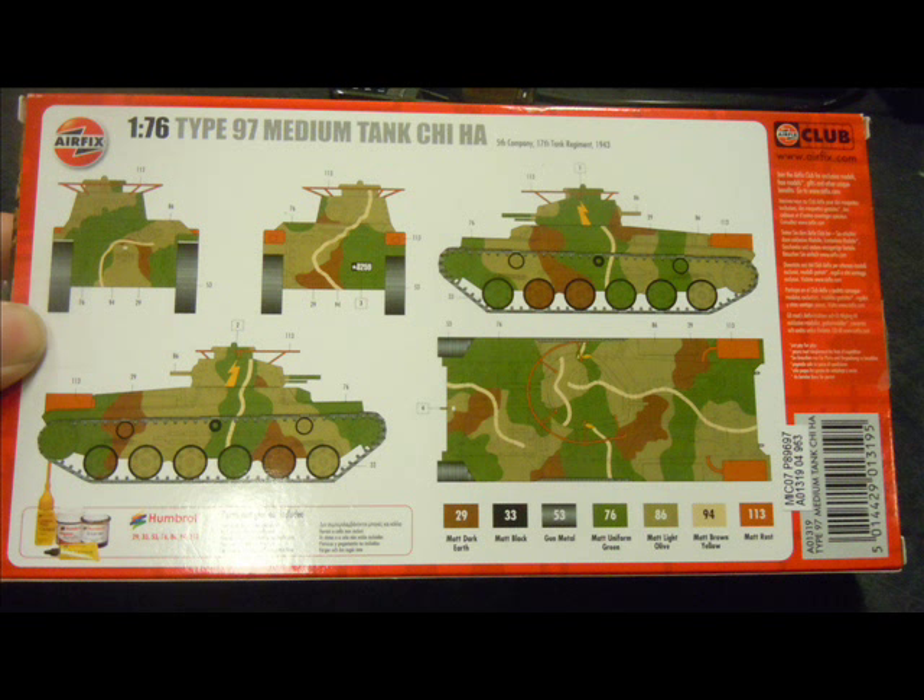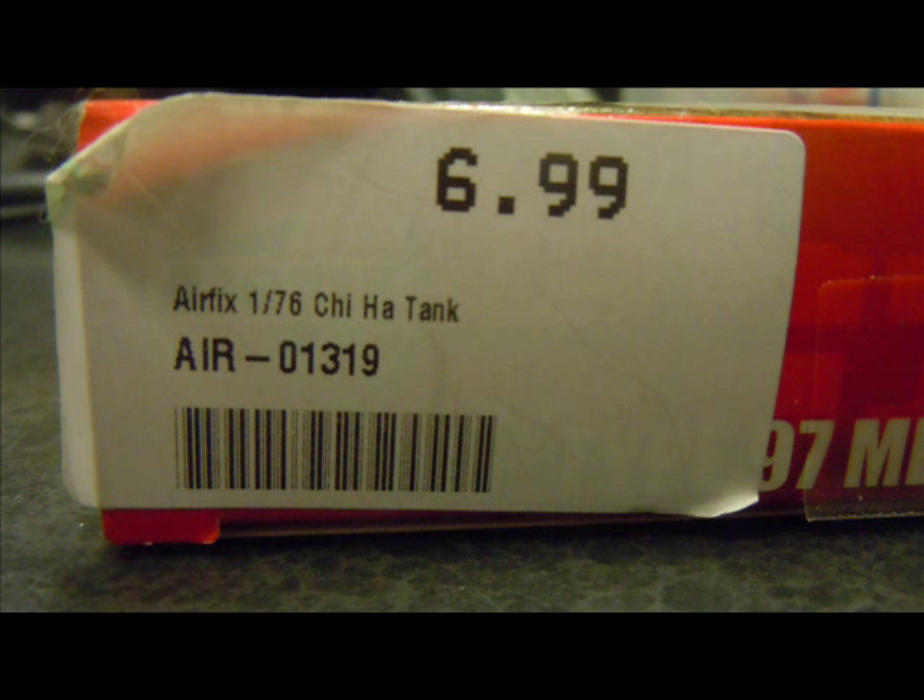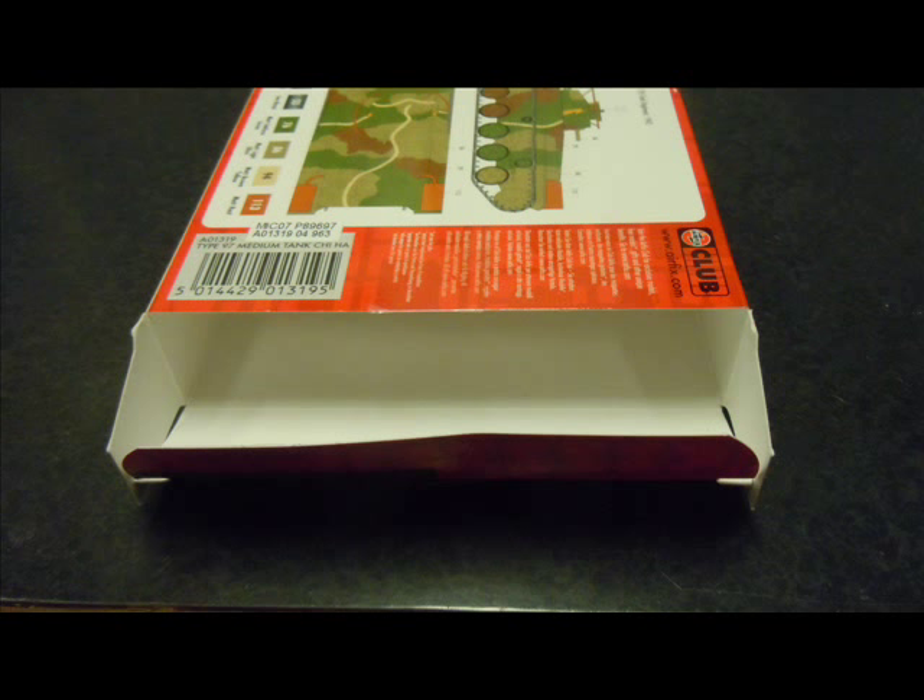Keep in mind for 1/76 scale it is going to be extremely tiny. It is an entry level model kit at an extremely cheap $7 within Australia. There are a few cutbacks in the layout of the sprue and whatnot, so don't expect all the bells and whistles, but it's definitely a fun build.